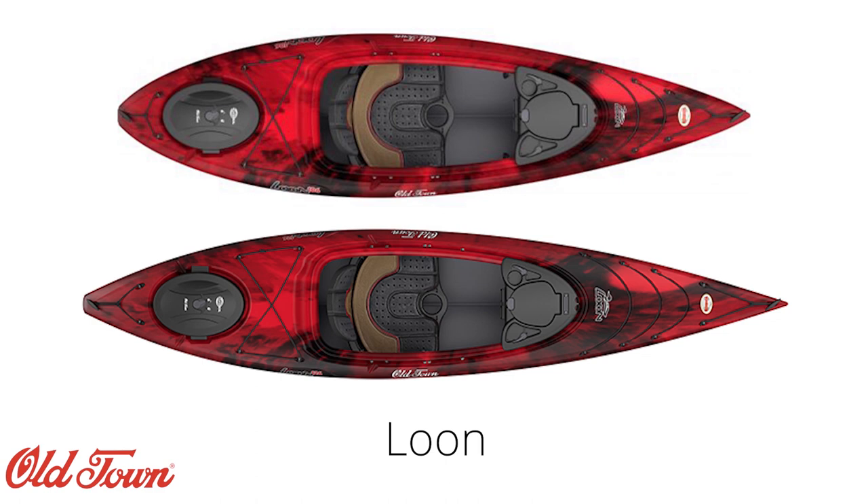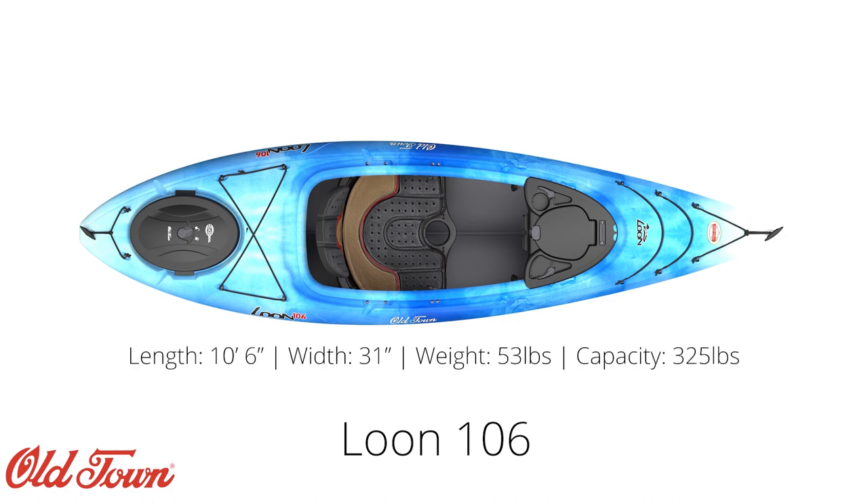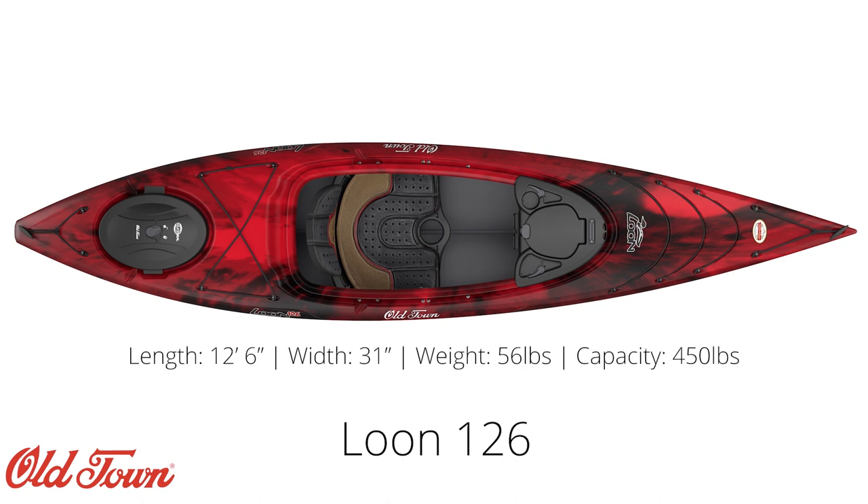The Loon is available in two sizes: the 106 and the 126. The 106 is 10 feet 6 inches long, 31 inches wide, weighs 53 pounds, and has a maximum weight capacity of 325 pounds. The 126 is larger at 12 feet 6 inches, 31 inches wide, weighs 56 pounds, and has a maximum weight capacity of 450 pounds.